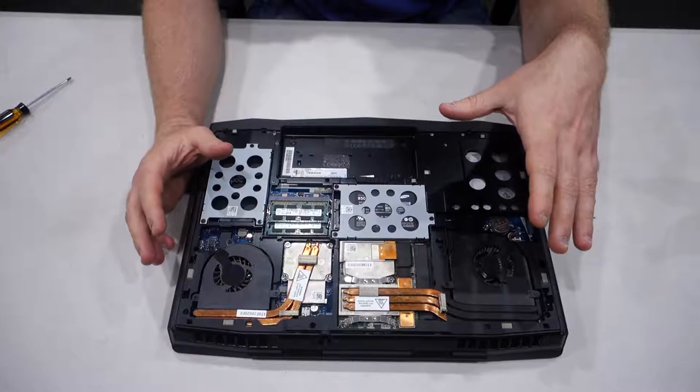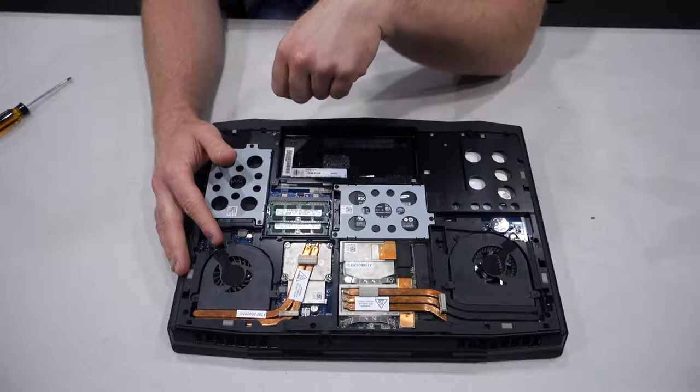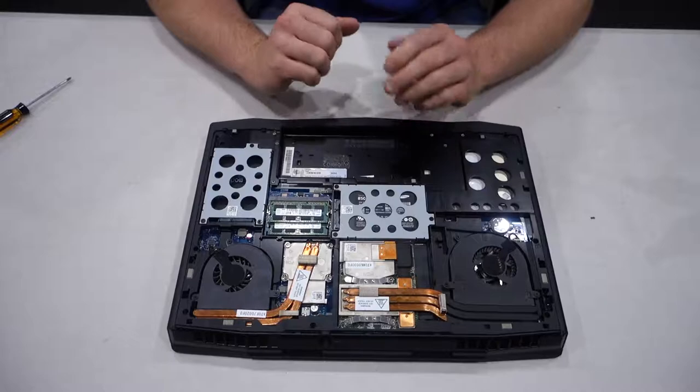Now, as you can see here, we have open access to the CPU and GPU. This is the GPU underneath here. You can see there are several heat pipes running away from it, and we've got the CPU over here. So we'll be possibly taking a look at both. We are definitely doing the CPU today — changing the thermal paste on the CPU. I'm not too certain on the GPU; we may look at that. I'm going to see how temperatures are on the graphics card.